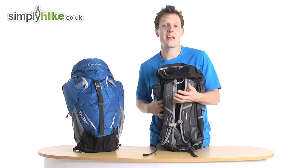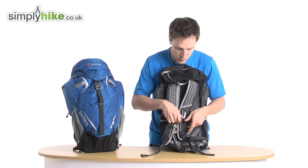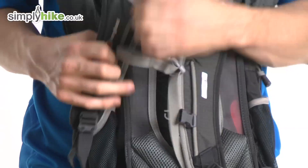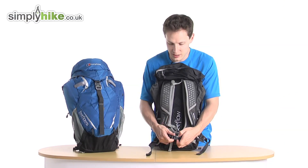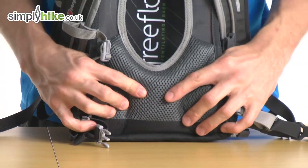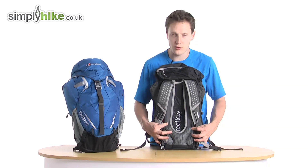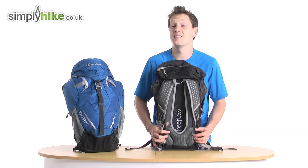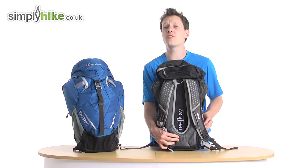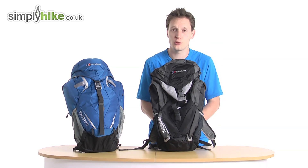You've got a traditional chest strap which you can adjust up and down depending on how you've packed your bag or how you're hiking, as well as a standard hip strap which works nicely with the back padding. Everything works together with the mesh flow system to keep the rucksack nice, secure, and comfortable — and that's what makes this a great bag from Berghaus. For more information, please visit us at simplyhike.co.uk.